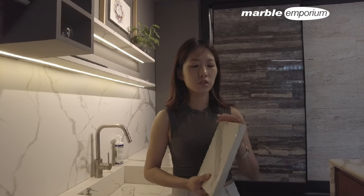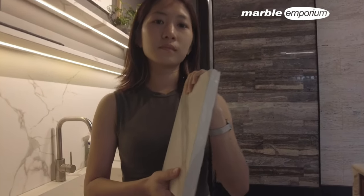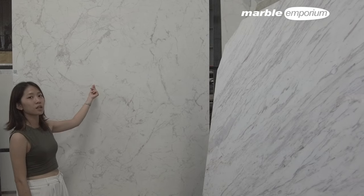We have a new sinter stone which is a new design with a new full body series. We have a lot of white color series sinter stone. This one we call Bianco Venato with light polish.